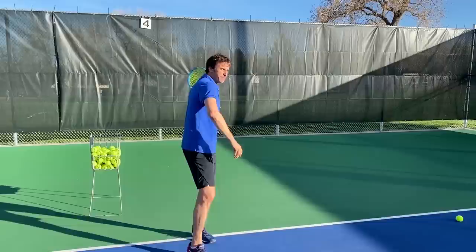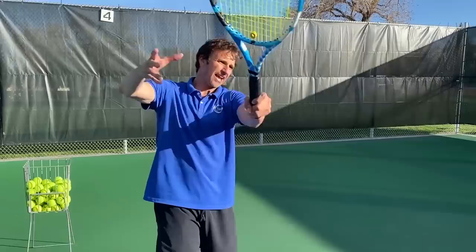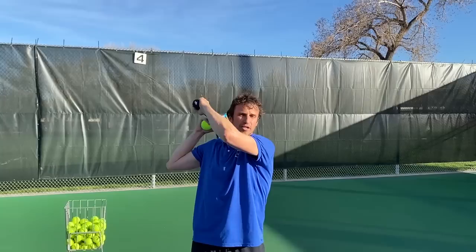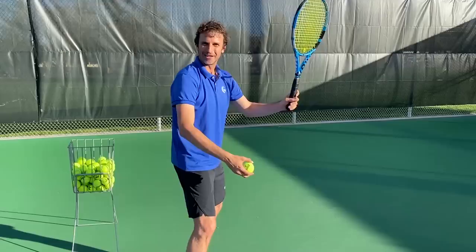You'll see a lot of pros swing across their body because they're generating incredible racket head speed and power. But in the beginning stages, instead of swinging across, I want you to focus on that high finish — nice and high, look at where my hand is. A great tip: catch the racket out in front like this, then bring the racket back. When you swing, catch it out in front and then bring it back. The biggest problem is swinging and not getting that extension — that's how you get jammed on the forehand.